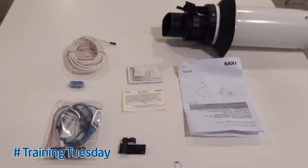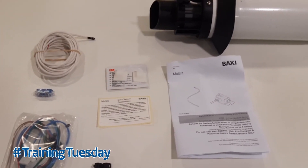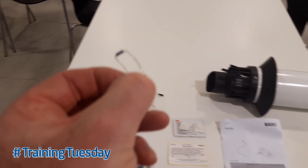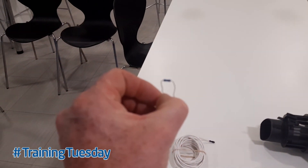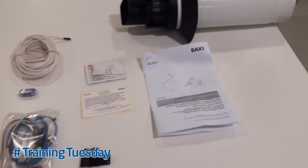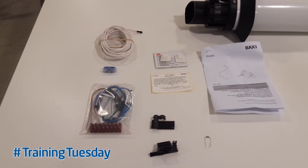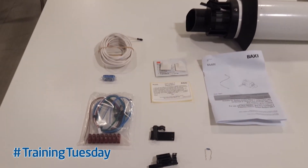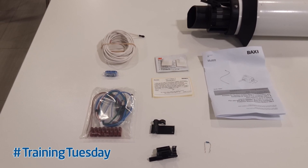Another new component that we've added to the package is something called the comfort accessory. This small accessory is a little resistor and what we do is fit that to the appliance for properties where a higher temperature inside the house is needed due to high heat loss. Again, the details of how to fit that are in the manufacturer's instructions.